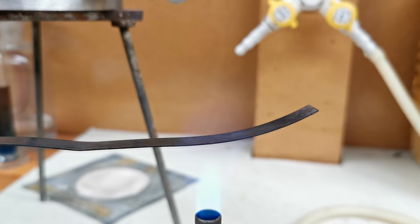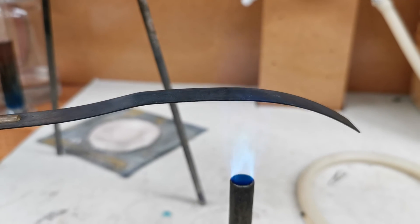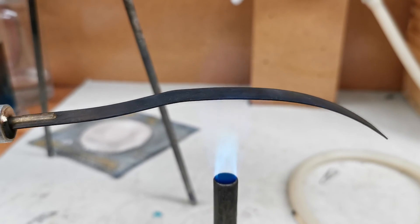And it starts to go up. And you can say, well that's just because you're heating that side. If you flip it over, what happens? Well, it still continues to bend in the same direction.